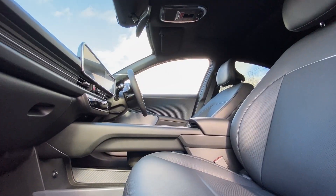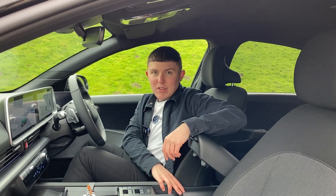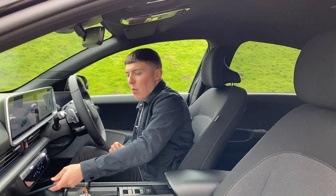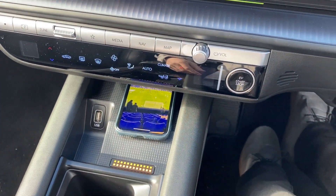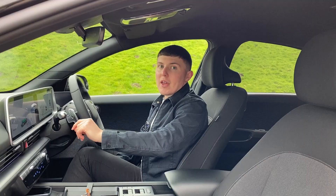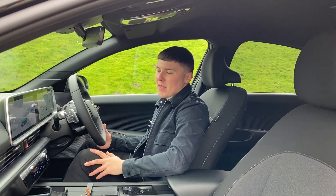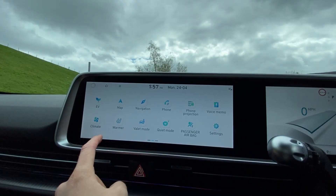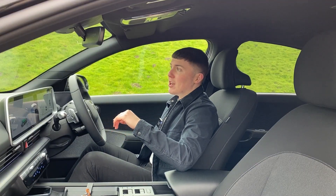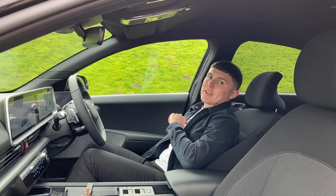You have a massive storage compartment underneath, and also so much storage in the middle, including a middle compartment with two USB-Cs, two cup holders, and a wireless charging port. The climate controls are down here - you can access them through the infotainment screen, but having them physical means when you're on the road you can just quickly flick on your climate controls without faffing about with the screen. It comes with fully electric seats with so many configurations, and if you're charged at the side of the road, you can have a nice comfy nap.